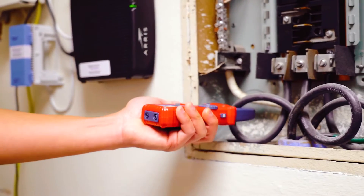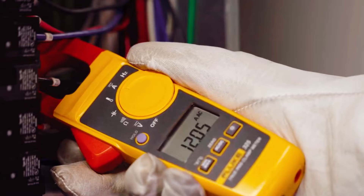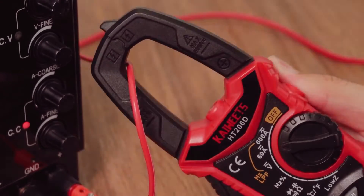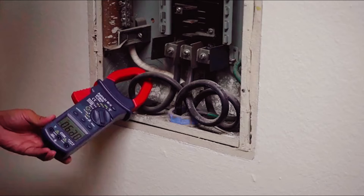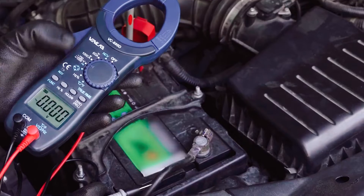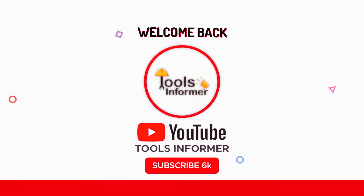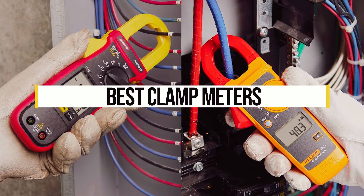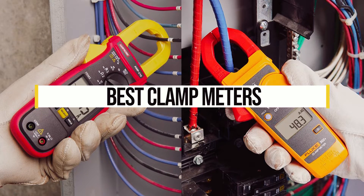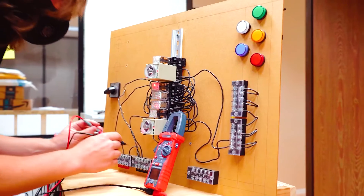If you're like most people, you don't have time to go out and buy every clamp meter on the market to try them out before buying one. Fortunately, you don't have to. Our clamp meter review experts have done all the hard work for you, testing clamp meters from all the top brands to find the best available today, figuring out which are worth your money and which aren't. In this video, we will talk about the best clamp meters as well as reviews on some of the top-rated ones out there, so that you can make an informed decision on what you need to get the job done right.